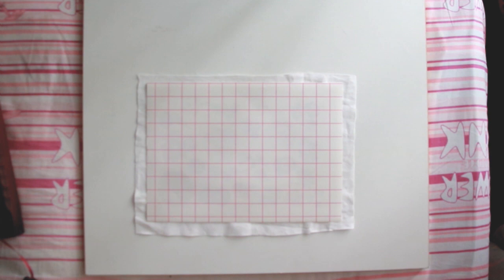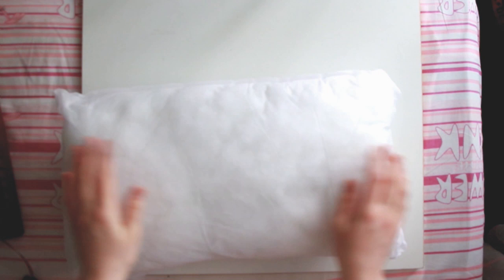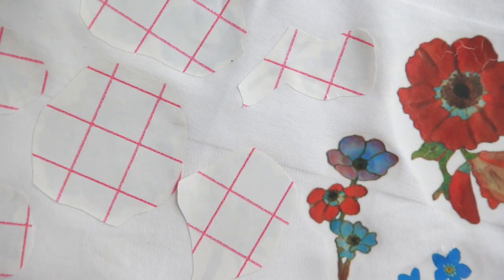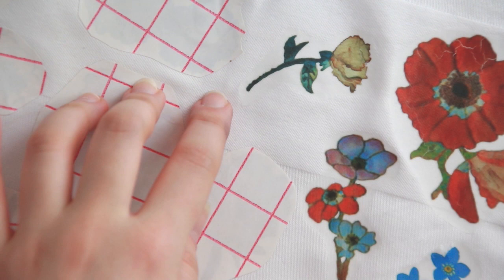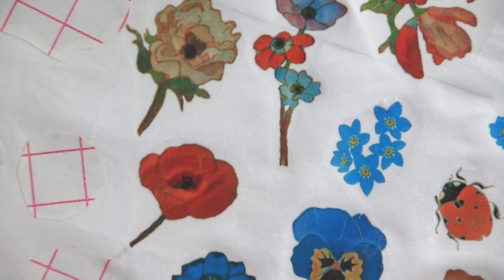I printed them on transfer paper — I got these for about seven euros and there are around 30 sheets, so you can use them for other things like t-shirts and tote bags. I also wanted to decorate a pillowcase, so I printed one more with flowers. The ironing process was harder than I remembered and there were some cracks in the design, especially on the posters. I realized that having small pieces was easier to transfer than a whole page.